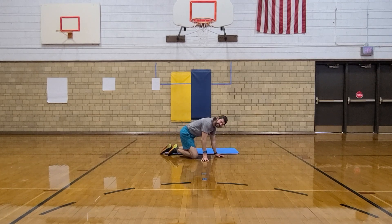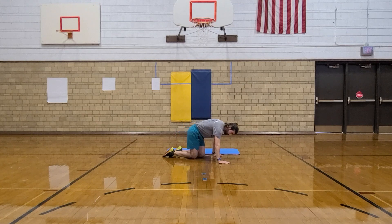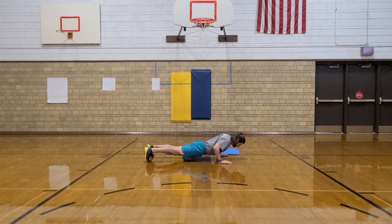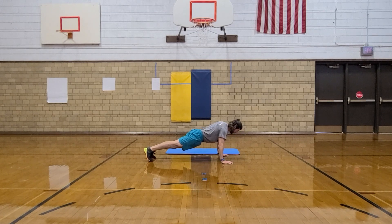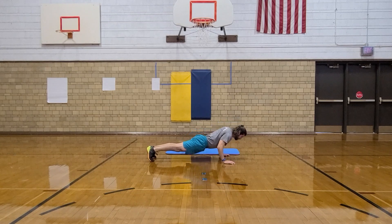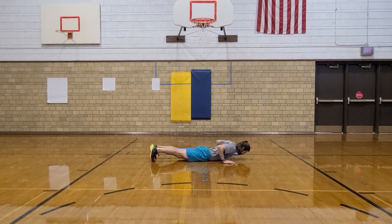We're going to do the push-up and squeeze — really it's like a bug splasher. You go all the way to the ground, then you're going to pinch your shoulder blades together and get your hands off the floor. We've got ten of them. Down, up, one. Down, up, two. Down, squeeze, up, three. Down, squeeze, up, four. Down, squeeze, up, five. Down, up, squeeze, six. Down, squeeze, up, seven. Down, squeeze, up, eight. Down, squeeze, up, nine. Down, squeeze, up, ten.